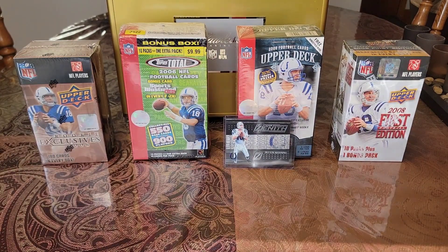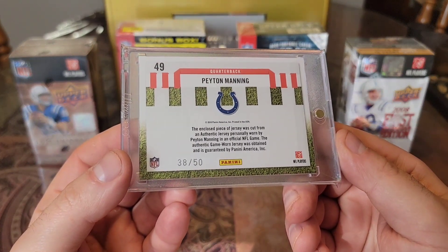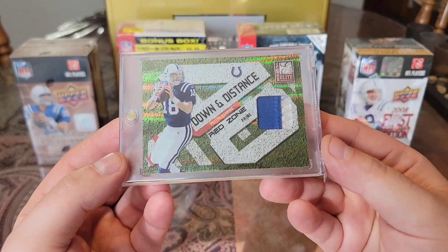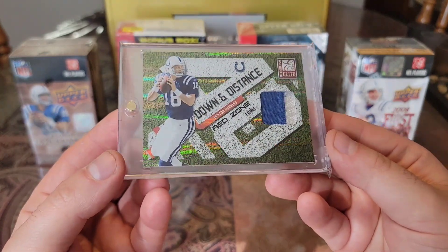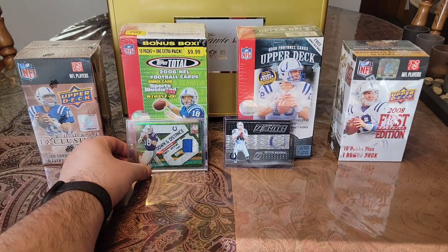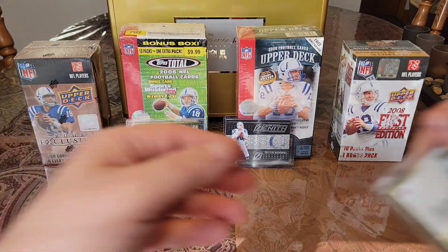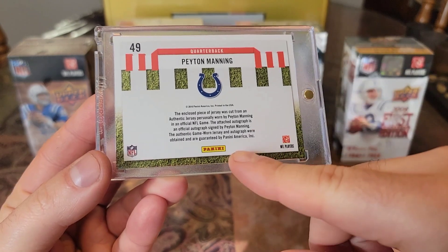Before I show you this last card I have to show you this first. I already had this card — you guys have seen it before. 2010 out of 50, Donruss Elite Down the Distance. Got the nasty two-color piece right there, just love the look of this card. And I was able to come across a very similar card, but yet different — 2010.